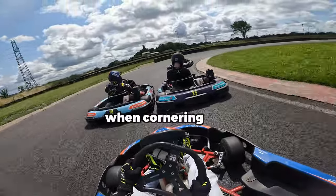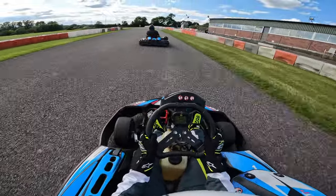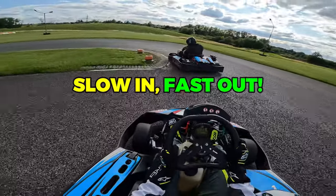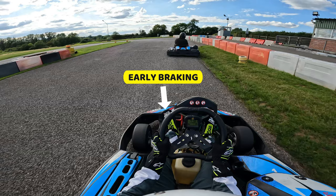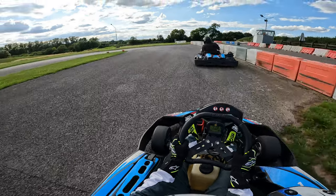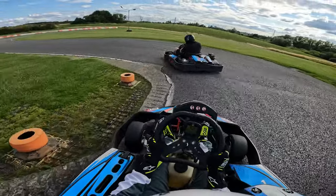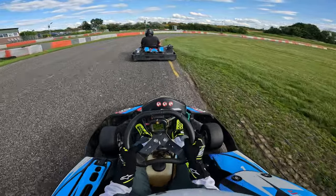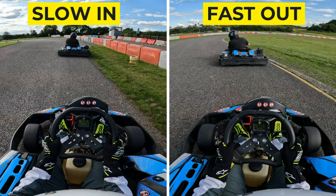Your objective when cornering should be to maximise your exit speed. This is where we introduce the golden rule in rental karting, which is slow in, fast out. If you brake early, you're sacrificing a little bit of time on corner entry in order to slow the go-kart down, but then you'll be able to get right back onto the accelerator pedal and power through the corner, which is where you'd gain that lap time. Your mindset should not be how can I enter this corner fast? Rather, your mindset should be how can I exit this corner faster? And a fast exit can only be achieved with early braking.